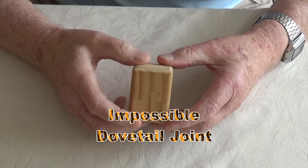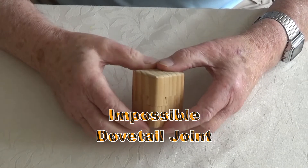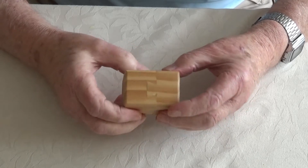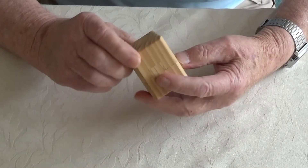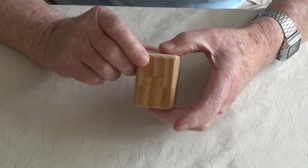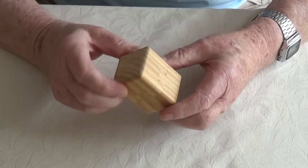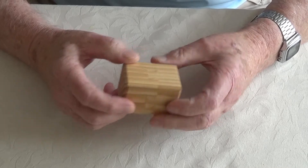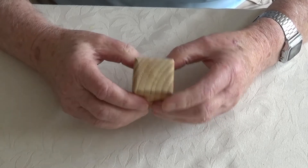I wanted to show you this so-called impossible dovetail. It's two pieces of wood which show a dovetail joint on each of the four faces. Unfortunately it is so tight a fit I can't separate them, so I can't show you the inside of that one.